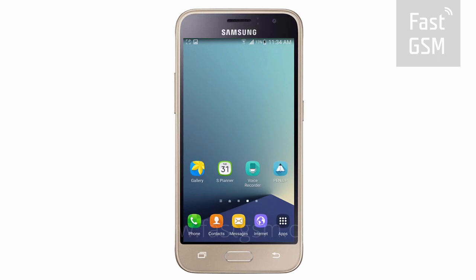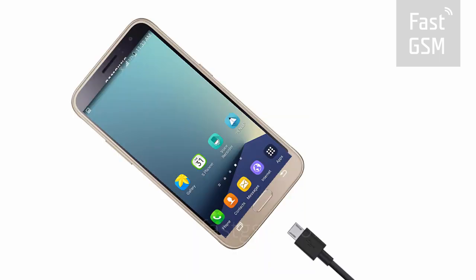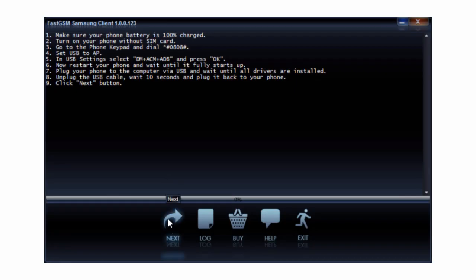Now reboot your device. After rebooting, connect your phone to your computer by USB, then hit the Next button in the client software.